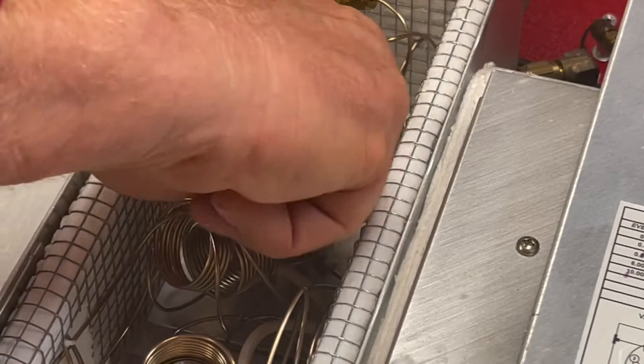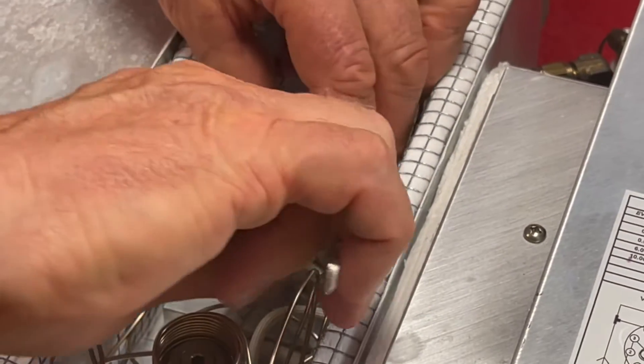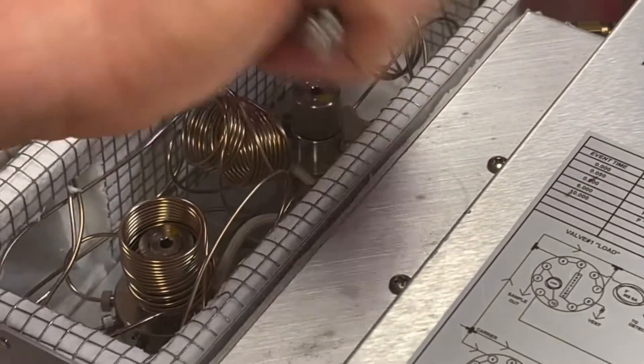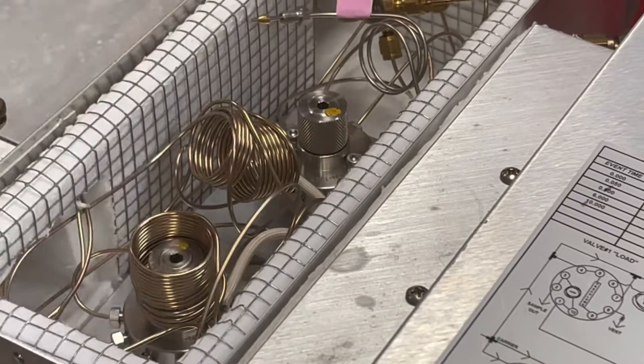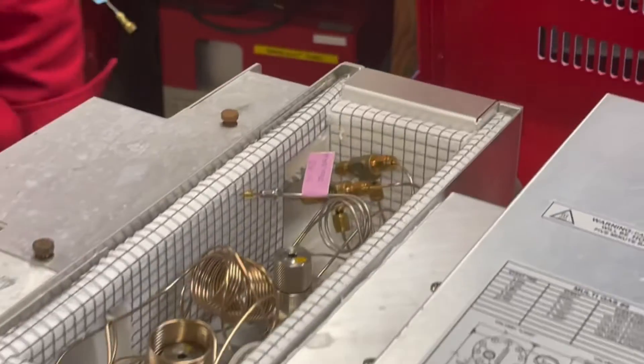Now I'm going to tighten this back up. Usually you can go pretty much all the way to completely tight with your fingers and then use the pair of pliers to just make sure it's really tightened down all the way. You don't have to really struggle with it — just make sure it's snug. And that's really all there is to changing a rotor.